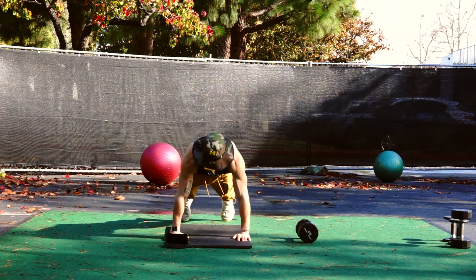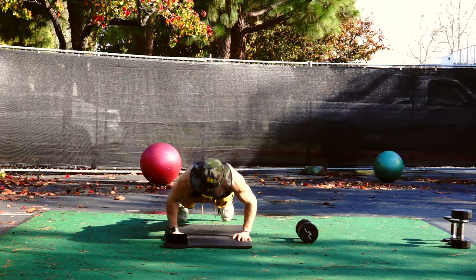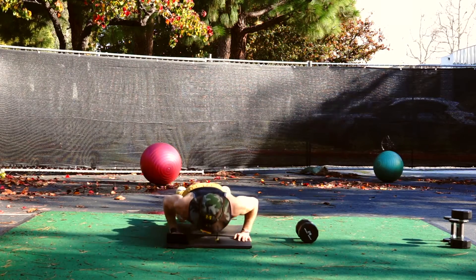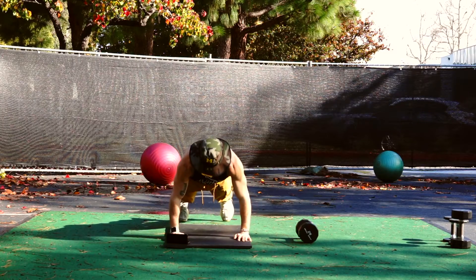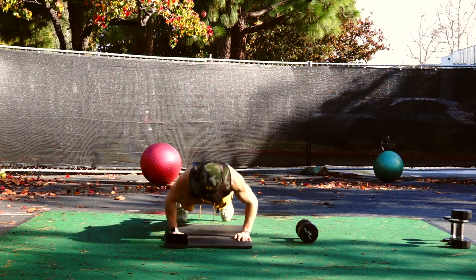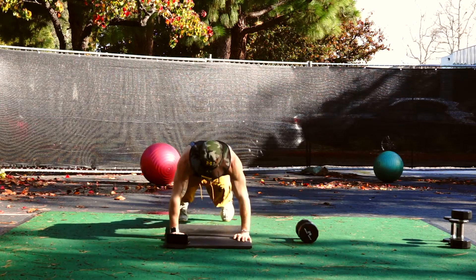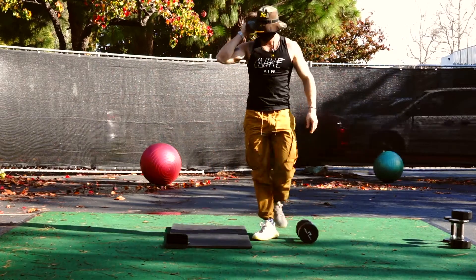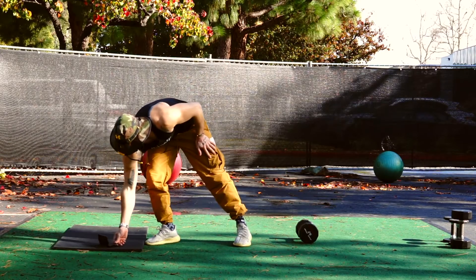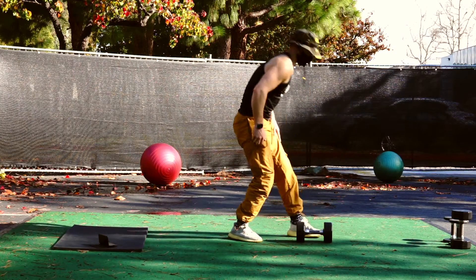The only warm-up we're doing is push-ups today. We're doing 12 of everything. Make sure we're going all the way down, getting that full range, locking it out at the top. Warming up the chest, the bicep, the shoulders — just getting that blood moving so we can jump right into this workout. All you need are dumbbells. I have a 25-pound pair for the heavier exercises and a lighter five-pound pair just for some flies.